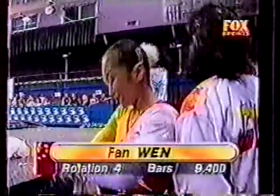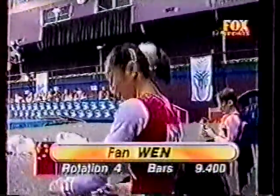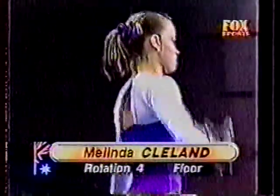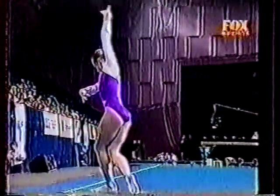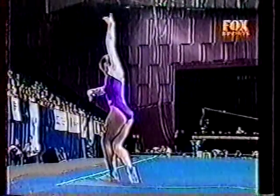Well, good originality in that routine and rewarded by the judges with a 9.4. Next up, Australia's Melinda Cleveland — she says this is her favourite piece of apparatus, and she certainly is a very strong tumbler.